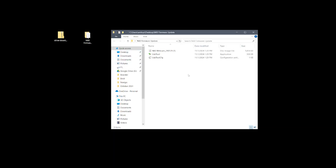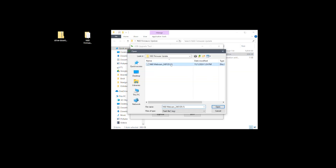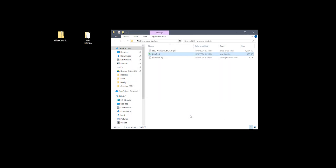After everything has been downloaded, double-click on the usbtool.exe. Click 'Select File' and select the .img update file, then click 'Update.' Once the field below populates and you see 'Upgrade Success' at the bottom, you can exit out of the installer. If you're still experiencing lag even after installing the firmware update, check out our previous FAQ video for an easy fix.